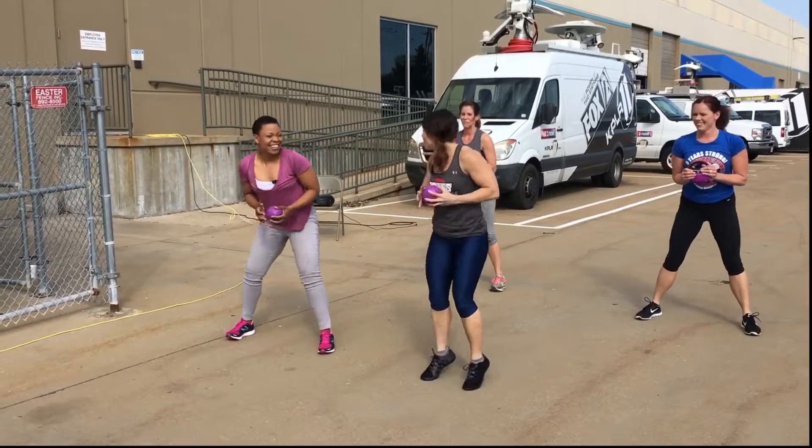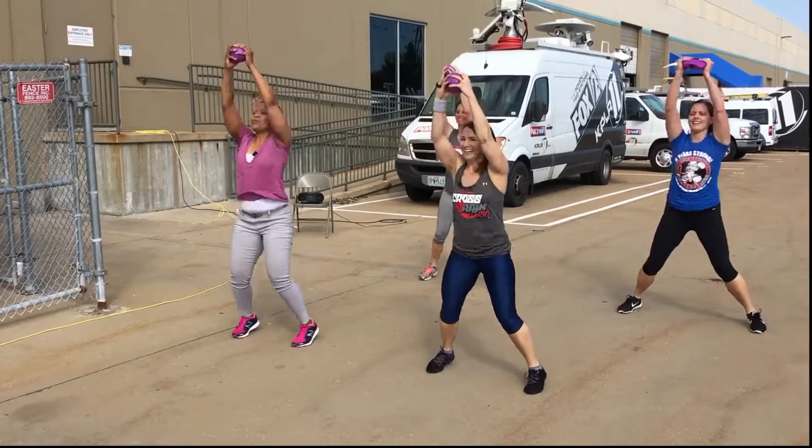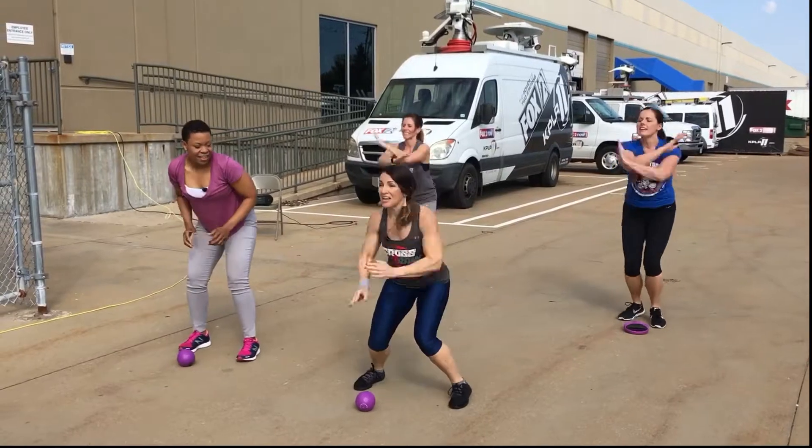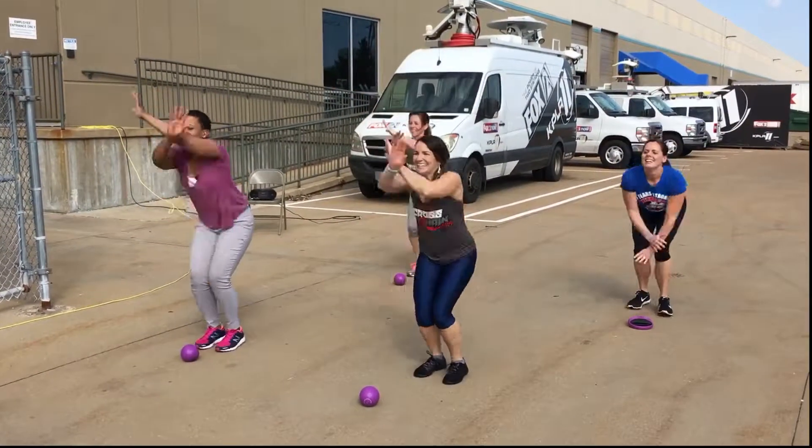Next slide. Four jacks. We're going to squat. Now give me four air jacks. Four, three, two, one.